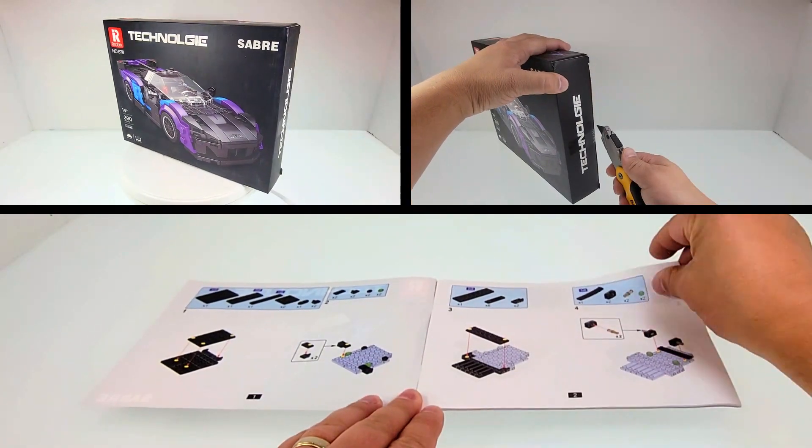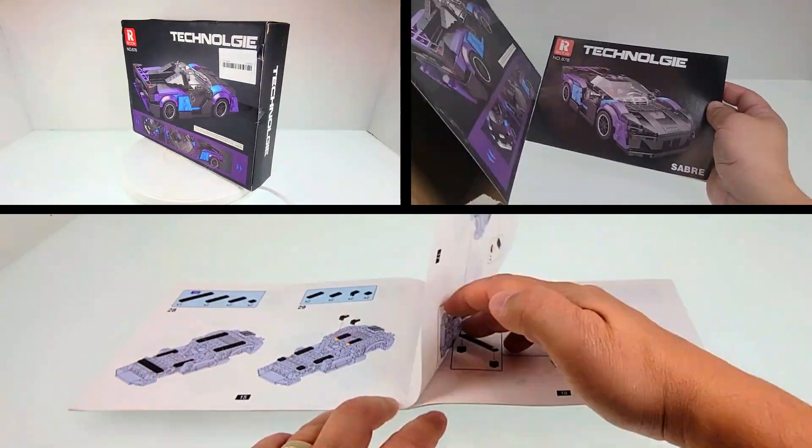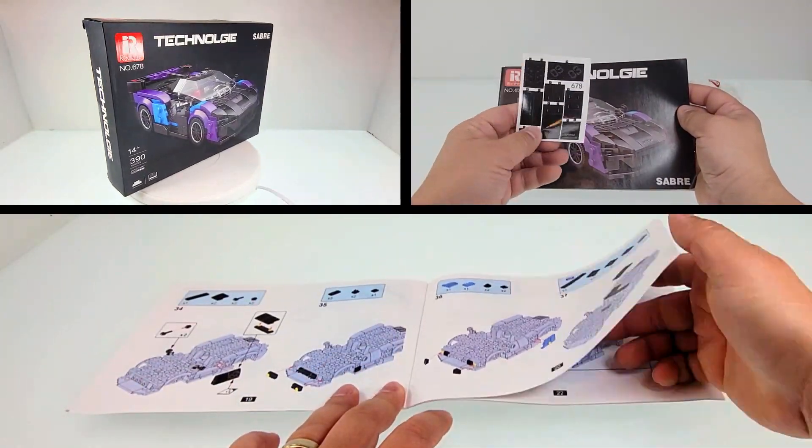Hello fellow builders and welcome to Ricksburg. If you've been here before and like the content, consider subscribing. If you're new to the channel, you'll find LEGO alternate brands and we try to post new content weekly. As always, I will include Amazon links in the description. Enjoy the quick stop motion build followed by a review.